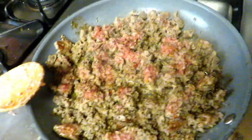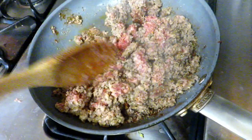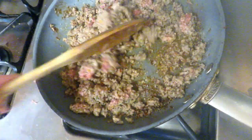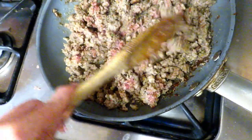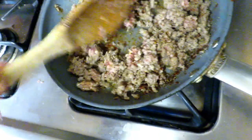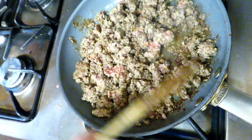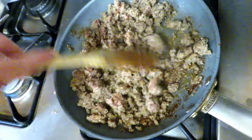Alright, over here in my pan I have my sausage cooking away. This is Jimmy Dean hot pork sausage. I did season it with a little garlic salt and pepper. I'm just going to let this get nice and brown and cook all the way through, then we'll add in some xanthan gum and some heavy cream to thicken it up and we'll be pretty much ready to go with our delicious gravy. I'm so excited.